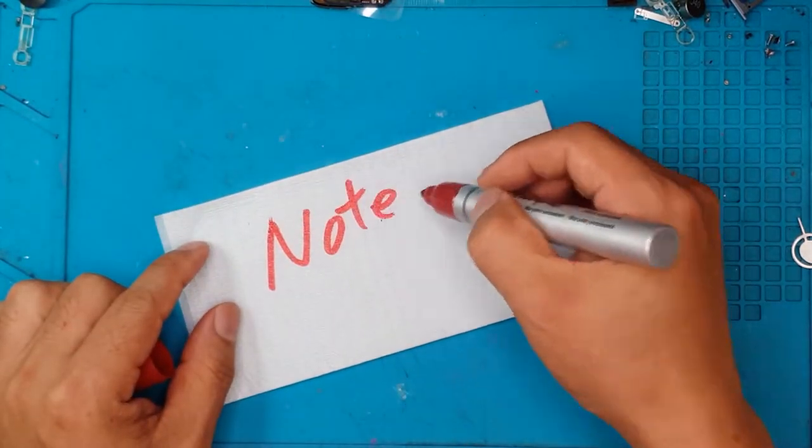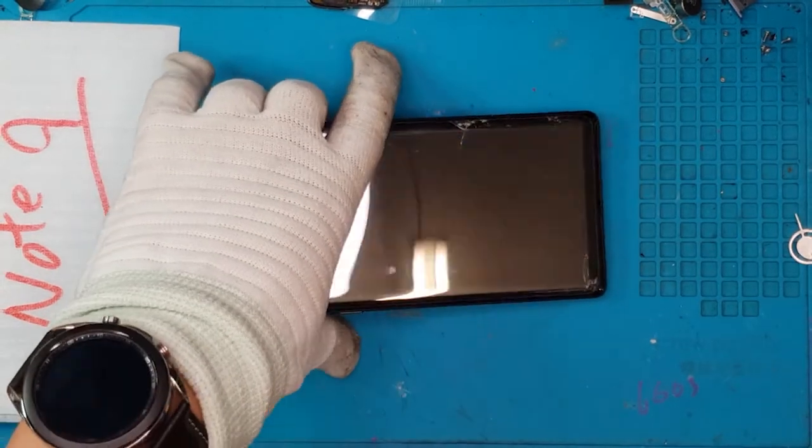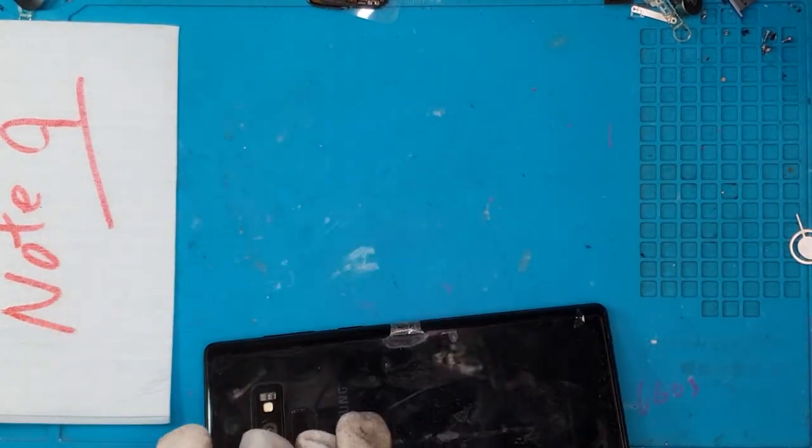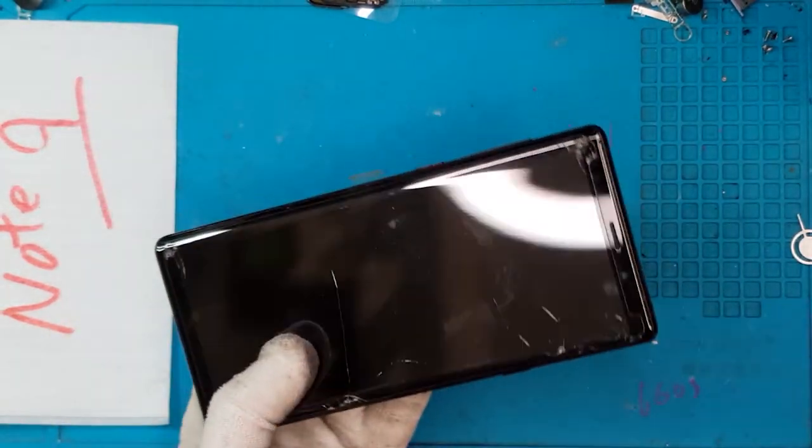Hello guys, this is Glen from Sydney CBD Repair Center. Today we have a Samsung Galaxy Note 9 with a pretty battered front glass and display. The back is okay though, so let's fix it.